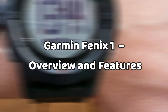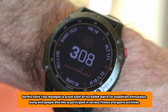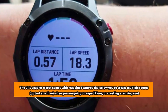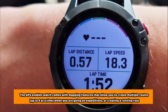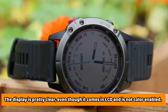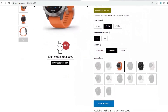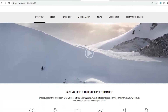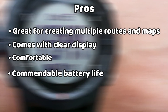Garmin Fenix 1 Overview and Features: Even though this watch comes with what may be considered old technology, the Garmin Fenix 1 has managed to prove itself an incredible watch for expedition enthusiasts, along with people who like to participate in various fitness and sports activities. The GPS-enabled watch comes with mapping features that allow you to create multiple routes — up to four at a time — when going on expeditions or creating a running route. The display is pretty clear, even though it comes in LCD and is not color-enabled. You can also share your routes with others wirelessly, which comes as a huge advantage. The watch is also fitted with multiple sensors such as a compass, barometer, and altimeter. Besides being efficient, it's also pretty comfy to wear for long periods of time. Pros: great for creating multiple routes and maps, clear display, comfortable, commendable battery life, water and dustproof. Cons: no color display.